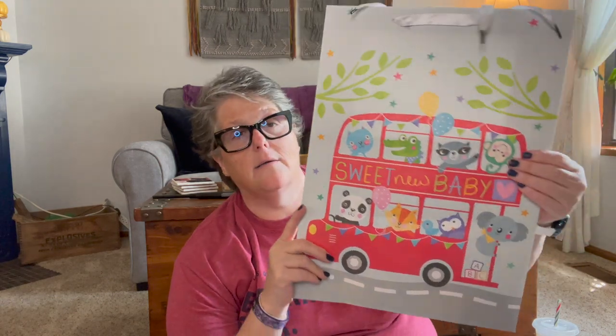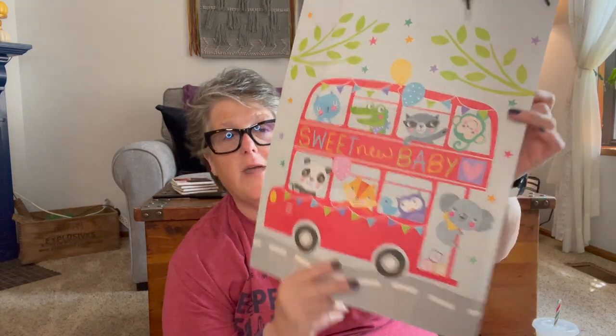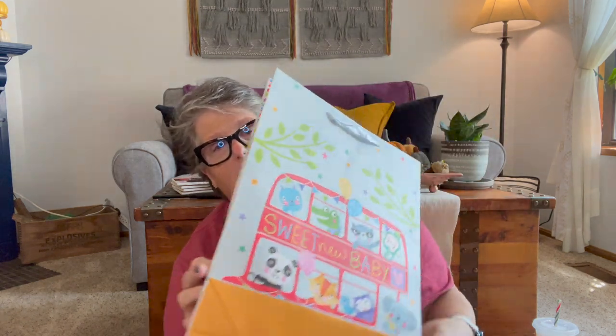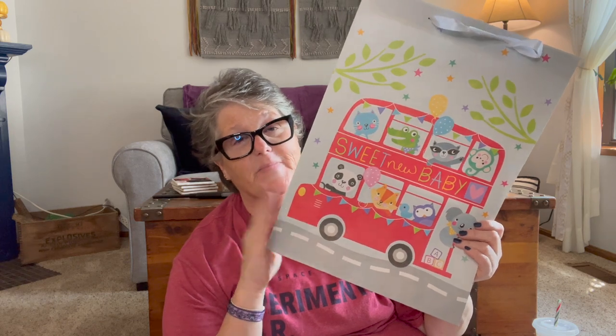That store has all of the Hallmark bags and the Voila bags. This one I love — it's a double-decker bus and it just says 'Sweet New Baby.' I needed a large one to put the baby blanket I made in it. My local stores don't have a lot of these bigger printed bags — they just have the small solid color ones. I grabbed that for funsies.